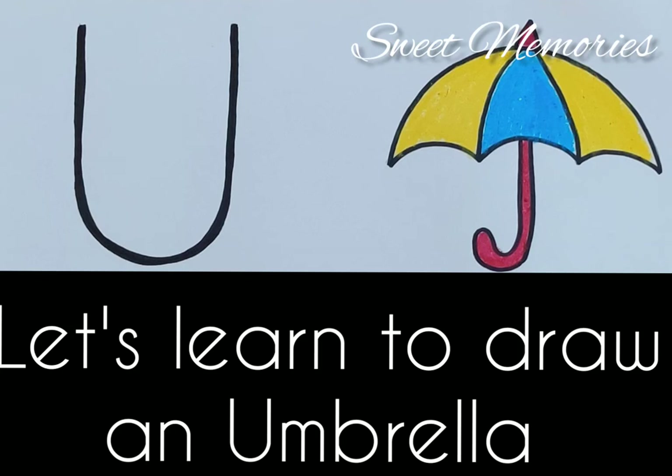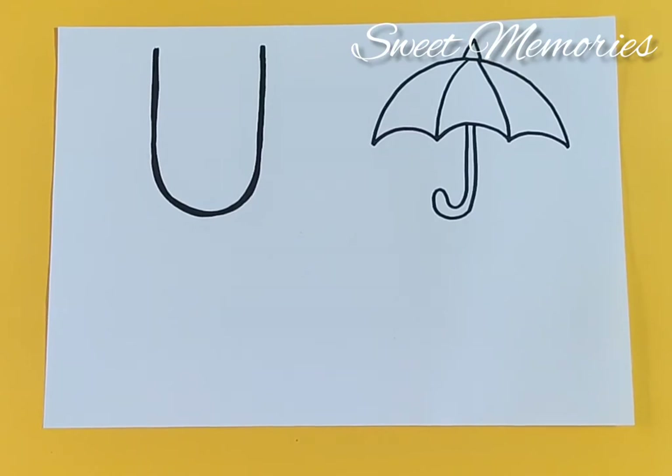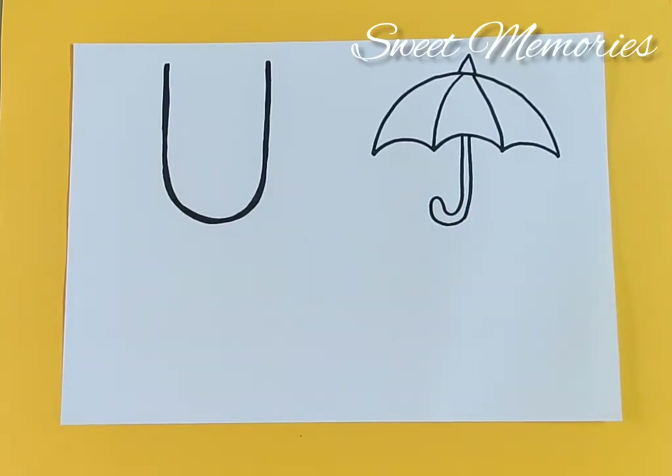Let's learn to draw an umbrella! Hi, this is Chaitali. Today we will learn basic object drawing for preschoolers. Come on, let's begin! For umbrella — how do we draw an umbrella? First I will show you all, then we will draw together.